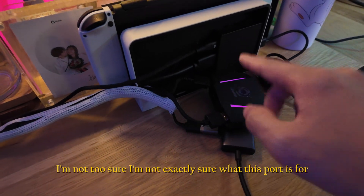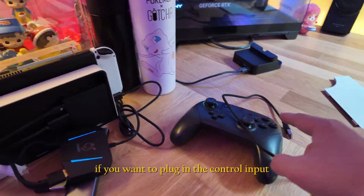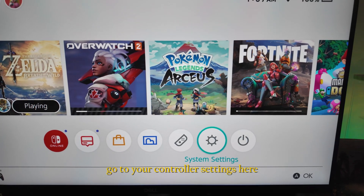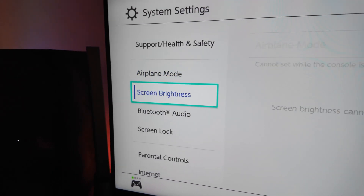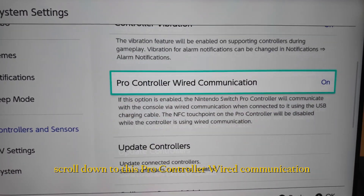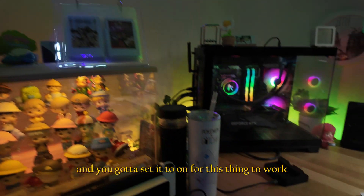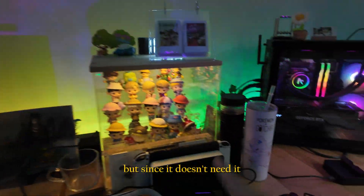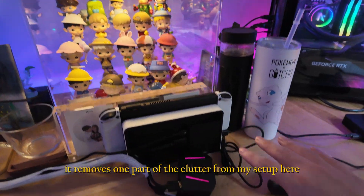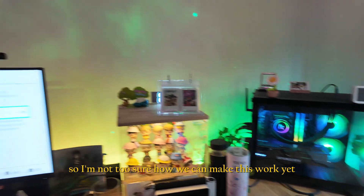If you do plug in the controller input, you need to go to Switch Settings, then Controllers and Sensors, scroll down to Pro Controller Wired Communication, and set it to On. Since the middle section isn't needed in my case, it removes some clutter from the setup.